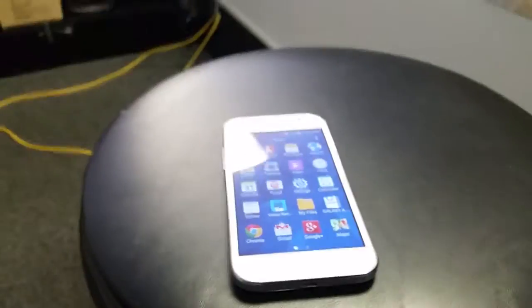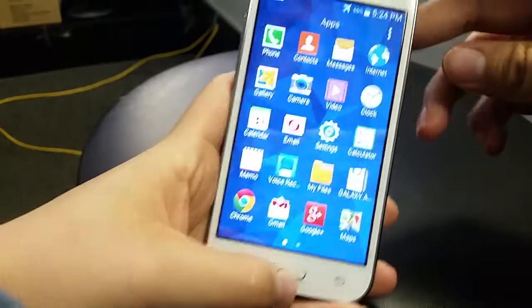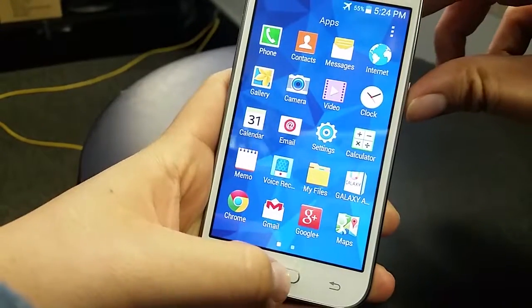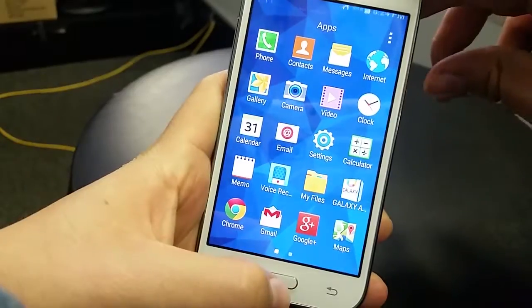I'm going to try to do it with my knees holding the camera. Okay, so here we go. Power button and home button — you have to hold them down. And there you go. See, it says saving screenshot.